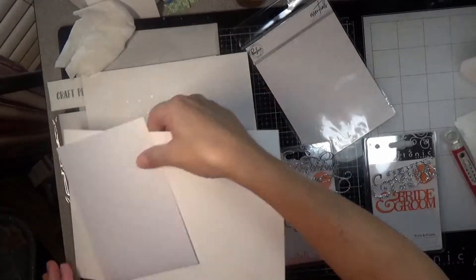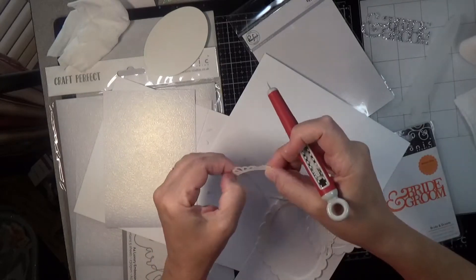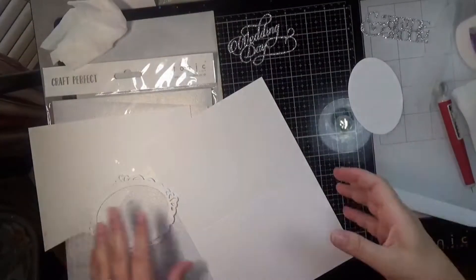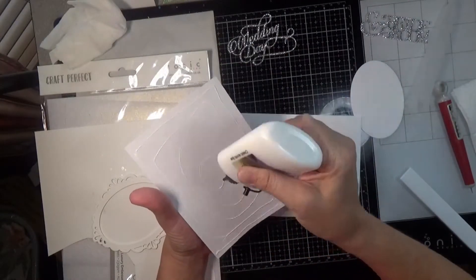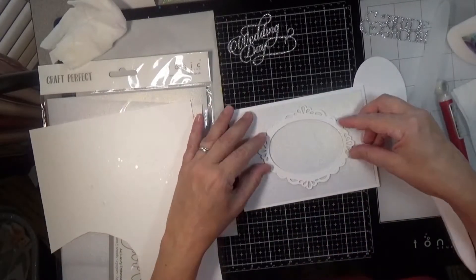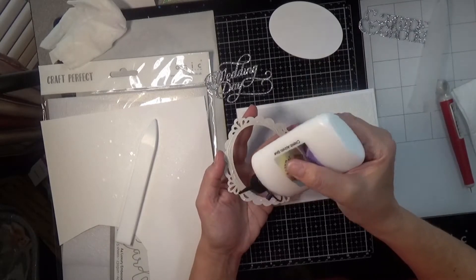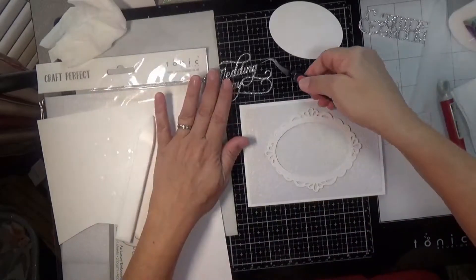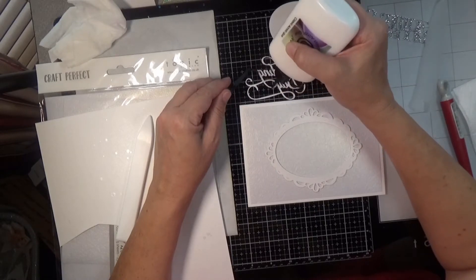I'll also be using a couple of dies from Tonic Studios Wedding Day — Bride and Groom. The stamp set I use on the inside of this card is a Honeybee stamp set called Happiness, which I think is retired, but it was my only stamp set that had the word wedding in it. To stamp that I used a delicata silver ink, just keeping with the silver glittery feel. The silver glitter paper that I cut the wedding day elements out of is some Simon Says Stamp glitter paper — I got their holiday bundle which comes with silver, gold, red, and green.